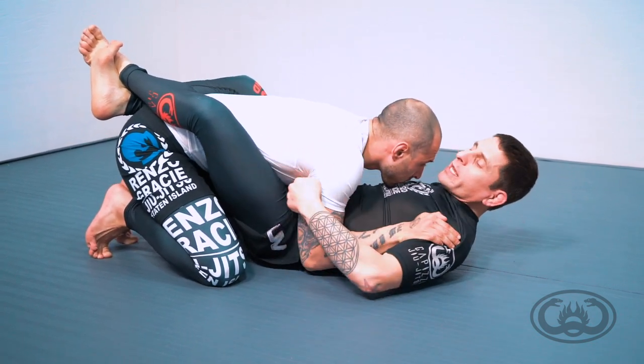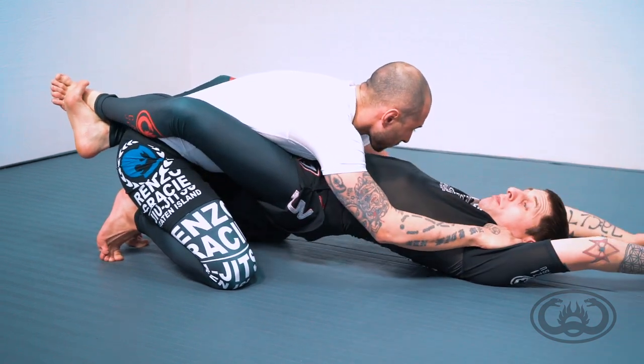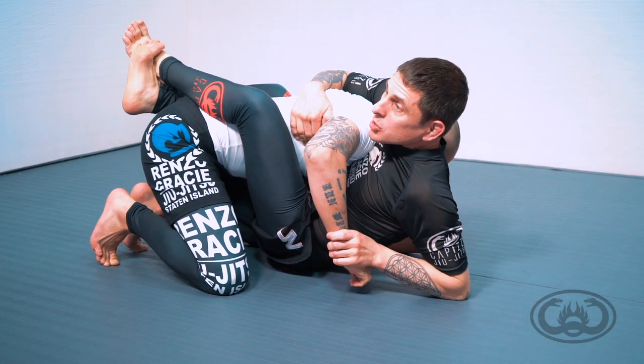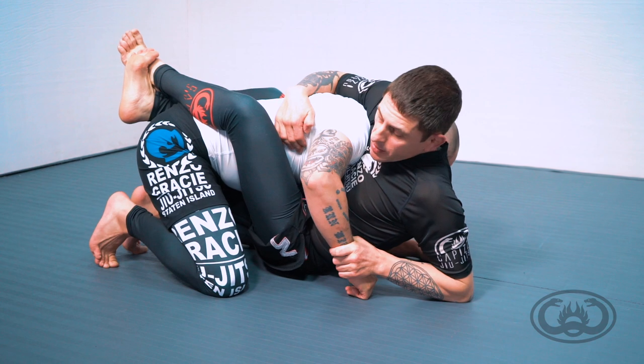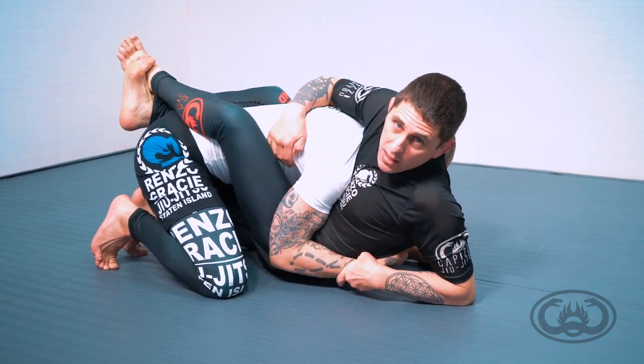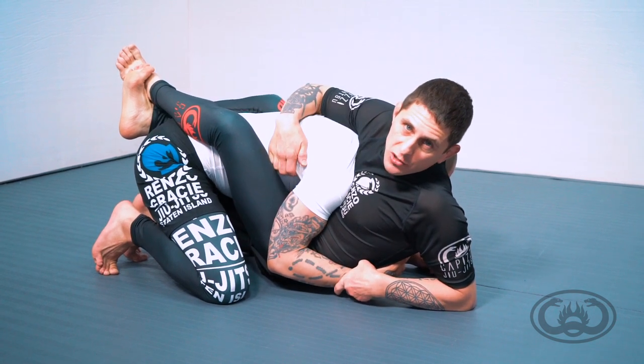I'm trying to get some type of work going with my opponent. I'm going to bridge my body up with a closed guard and breathe as I sit up so I can make a really strong fit in. From here, I have wrist control, which will usually force most opponents to protect their elbow and put it back where it was during the closed guard transition.